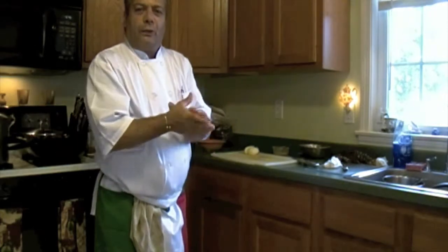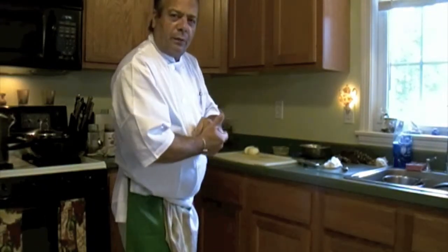Hello everybody, my name is Giuseppe. Thank you for tuning in today to my kitchen. Today we are going to make a lobster fra diavolo, ok?